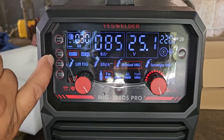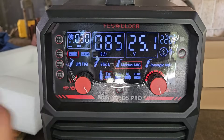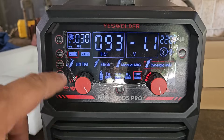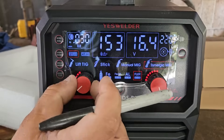The next button controls steps mode — 2T and 4T. For this application I use 2T. We also have our gas setting here. Going back to weld mode, we're now on synergic MIG, which means one button should control both displays.